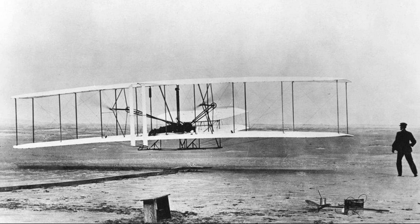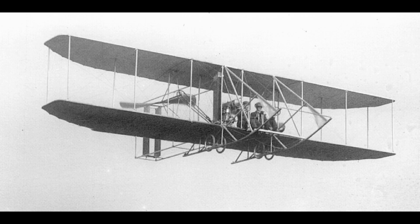Wing spars and other long, straight sections of the craft were constructed of spruce, while the pilot lay on the lower wing of the biplane with his hips positioned in a padded wooden cradle.